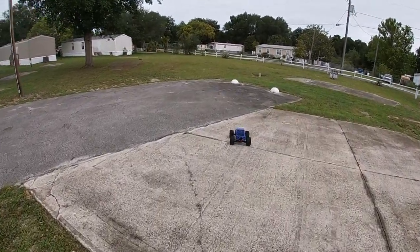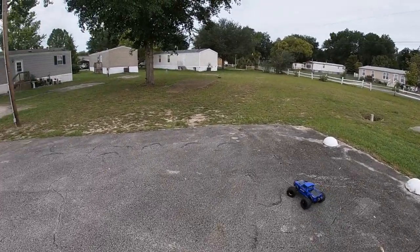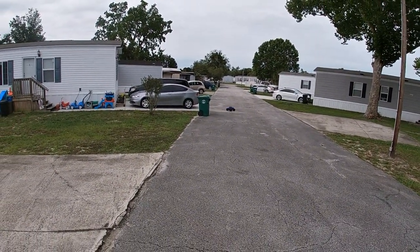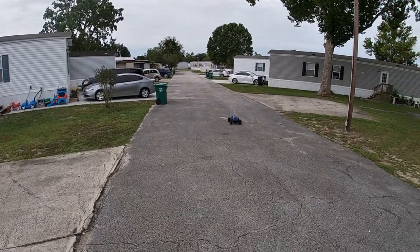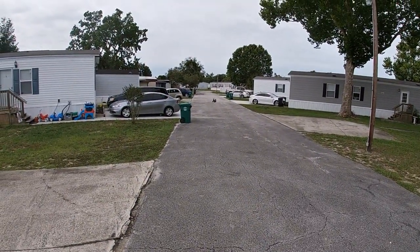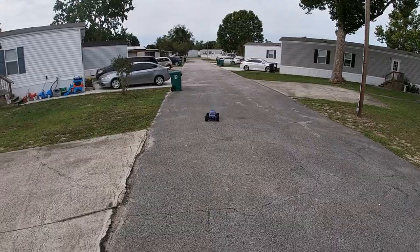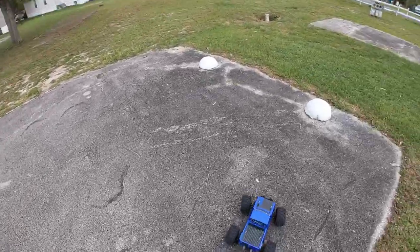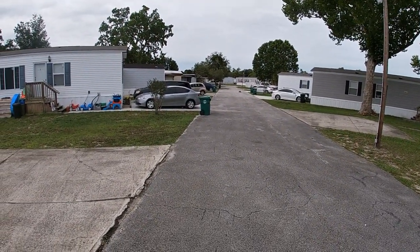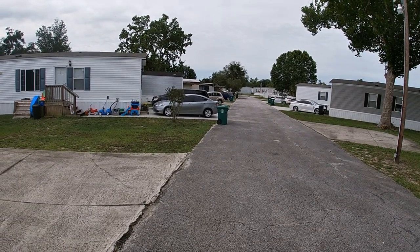Got the Red Cat Kaiju, yes sir. I'm out here while we got us some decent weather. She is on 6S — two Venom 4000 milliamp 2S batteries.